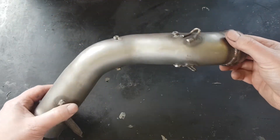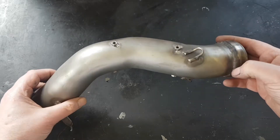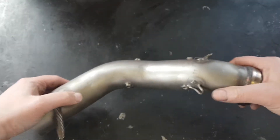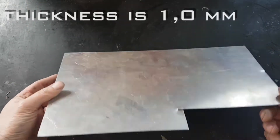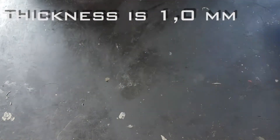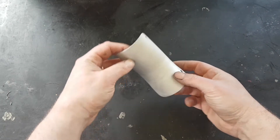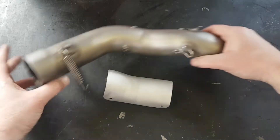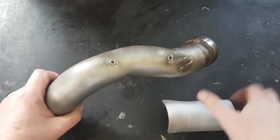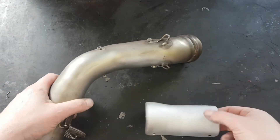This is the piece of tube that I wanted to put the heat protection on. To do that I start with a sheet of aluminum, smack it around, weld it until it reaches this shape. Then I added some stainless nuts, tack welded them on here.